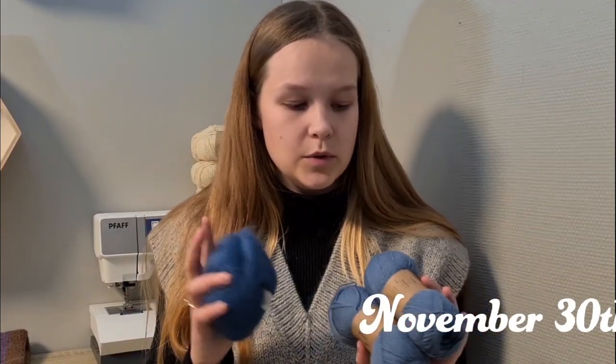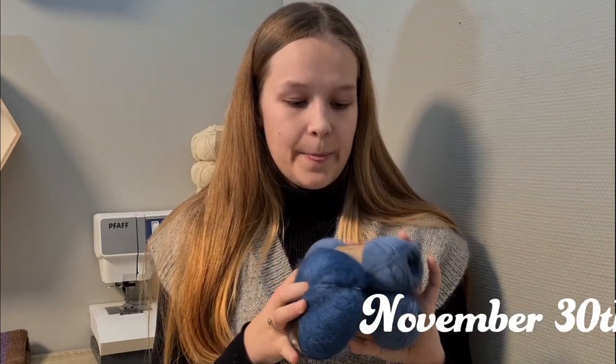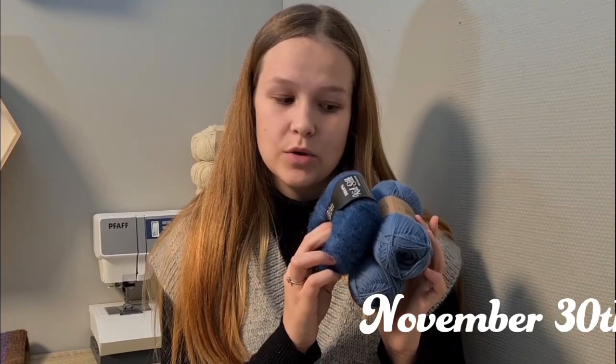For the zipper sweater I'm going to be using Drops Flora together with Drops Kid Silk, both in the color denim blue. I'm going to be double stranding Drops Flora together with one strand of Drops Kid Silk, and I hope this will hit gauge because as always I have not made a swatch before starting this project.